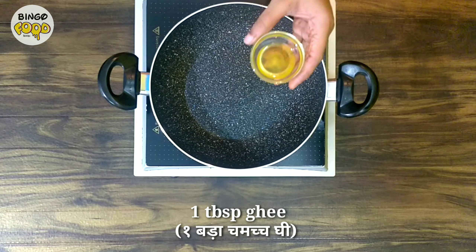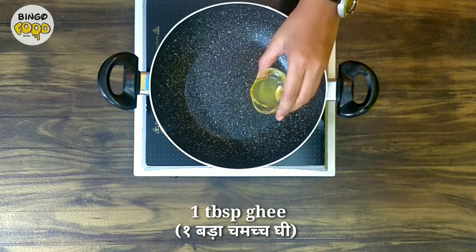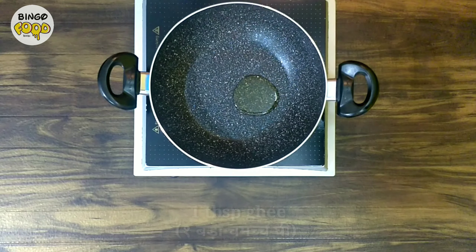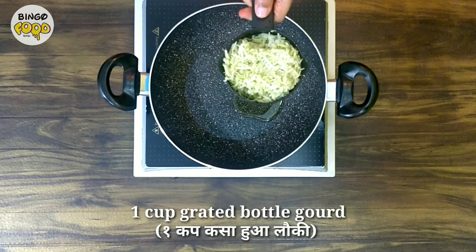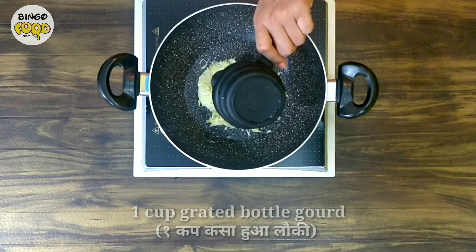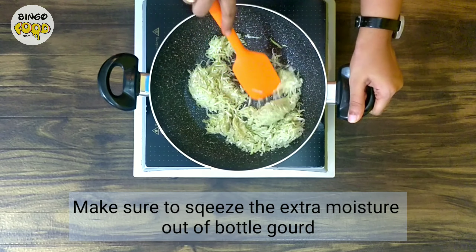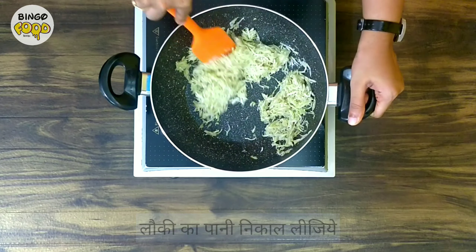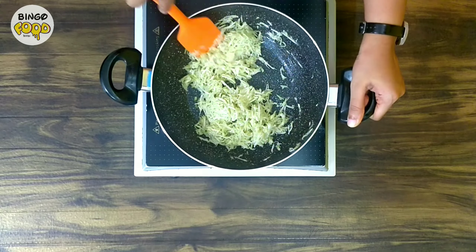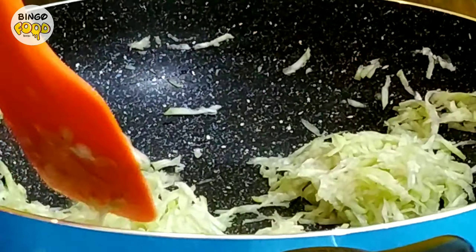For the lauki kheer, take a heavy bottom pan and heat a tablespoon of ghee. Now add 1 cup grated lauki. I have grated the lauki and then squeezed out the extra moisture from it. Make sure you do this step, and then sauté the lauki till it changes colour slightly.